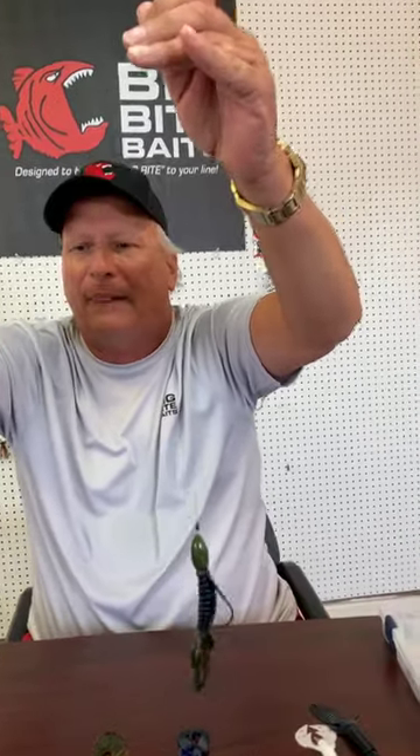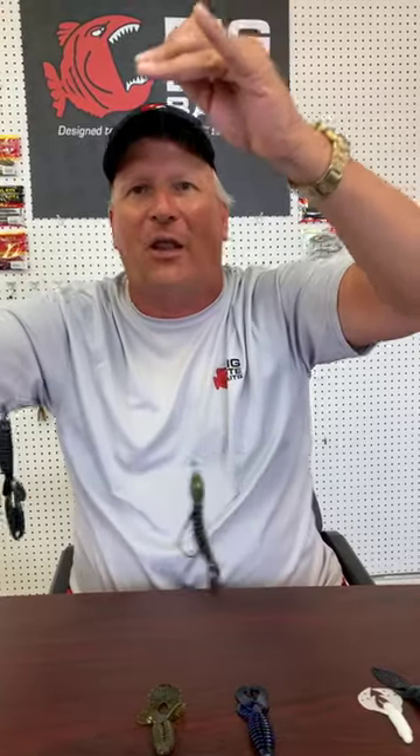They come in a variety of colors — 34 on the Yo Mama, 13 on the Swimming Mama. You've got green pumpkin colors, all types of blues, melons, watermelons, and crawl-type colors. We've covered the whole gamut as far as color types. Two of our better flipping baits that we've had for years.